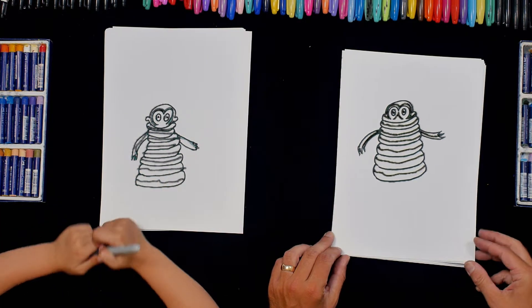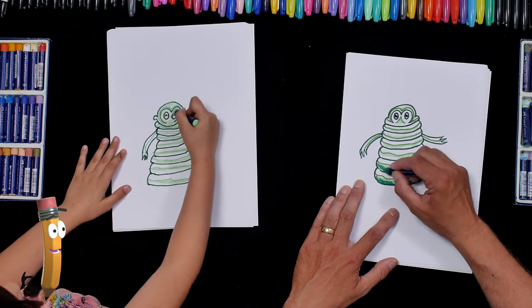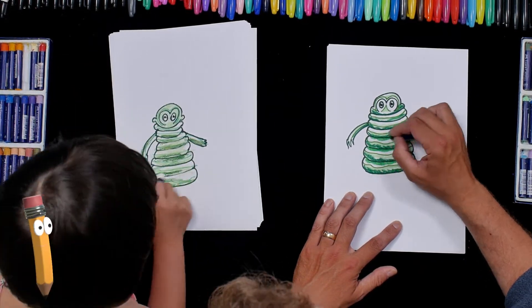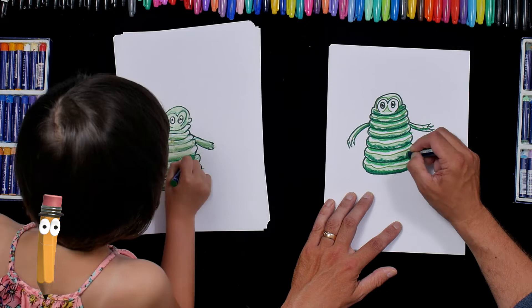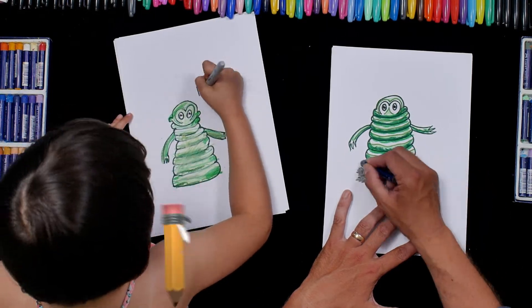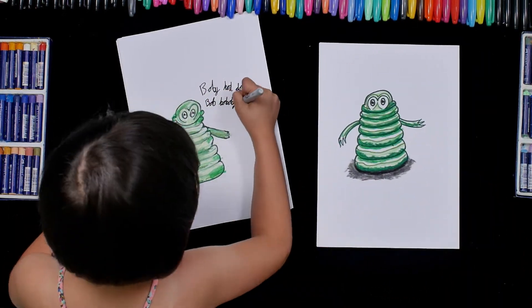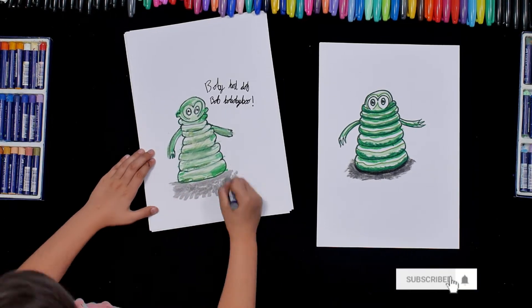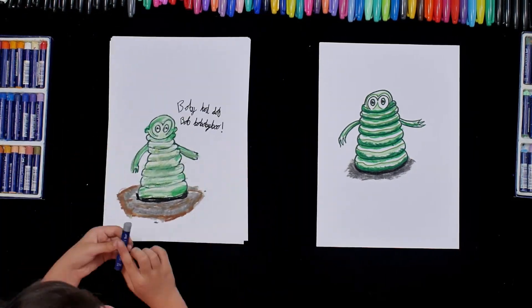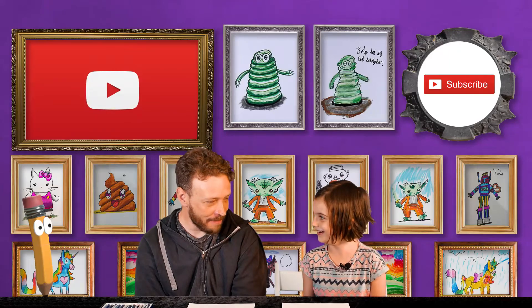I think it's ready for us to colour in. What an amazing drawing!